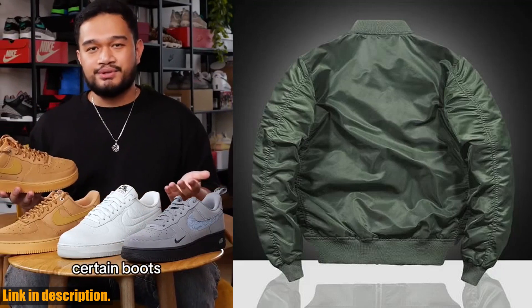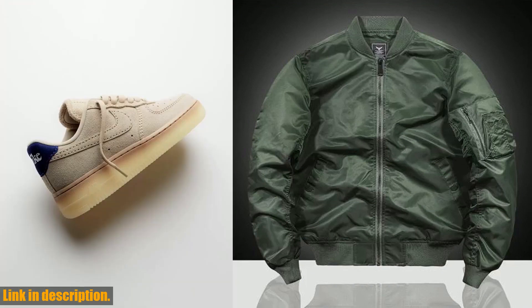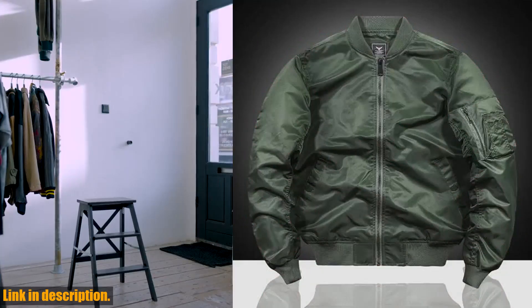Whether you are headed to work, a casual outing, or a night out with friends, this jacket will have you looking effortlessly cool. And here's the best part — you can get your hands on this trendy brand at an affordable price. Just click the link in the description to make your purchase and elevate your wardrobe for the season.